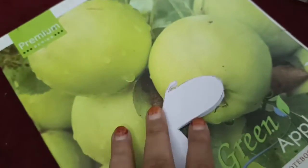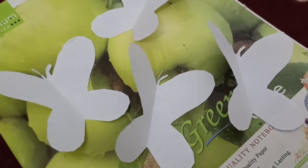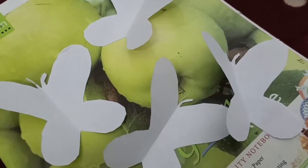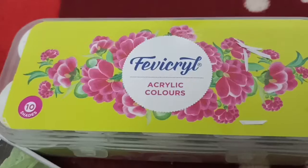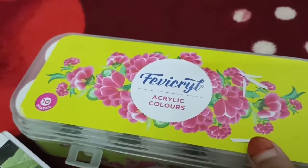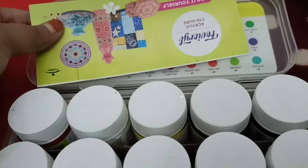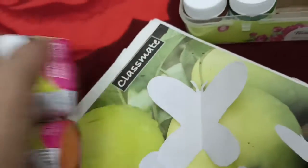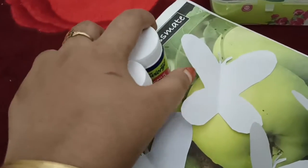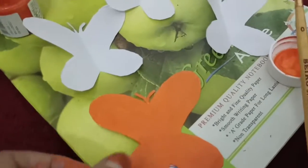We will cut the leaves in two layers. We will paint for 4 butterflies. We will paint in the snowflakes. I will color it, I will remove the flower. I am going to paint the orange, red, blue and orange. I am going to paint the orange color first.